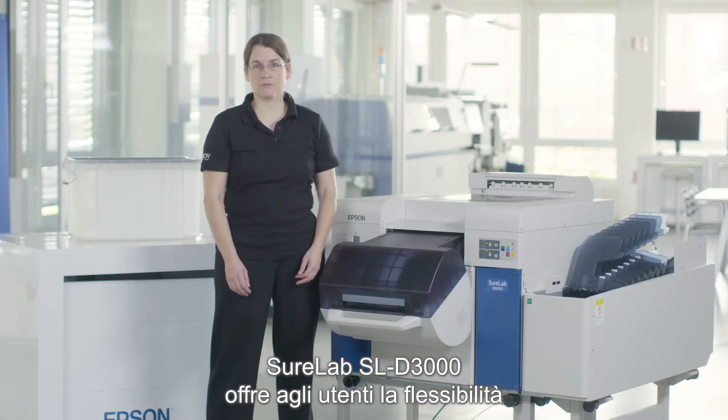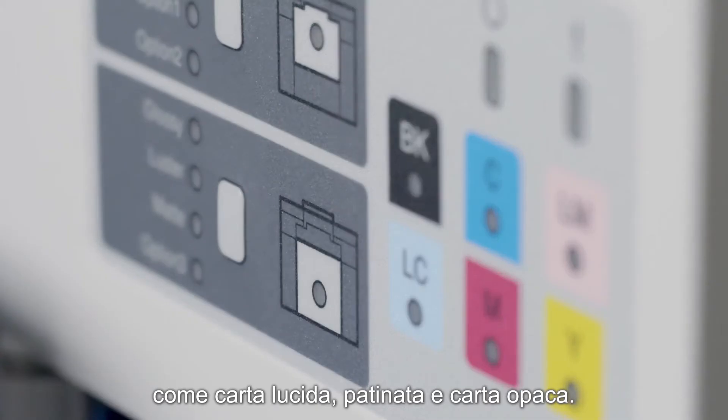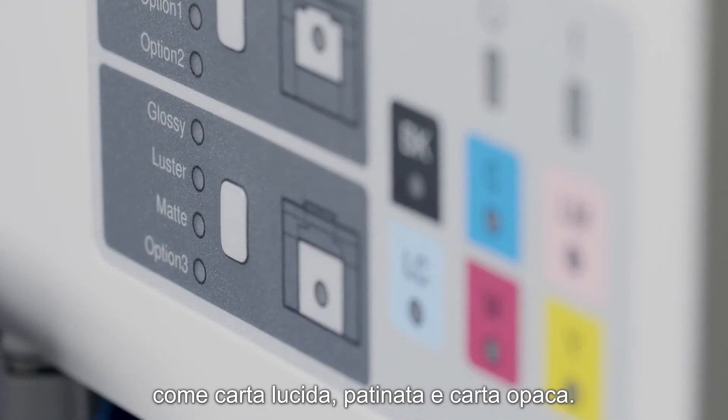The Epson SureLab SL-D3000 offers users the flexibility to print on a variety of media such as glossy, luster, and paper-based art matt.